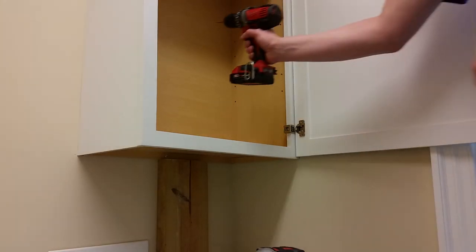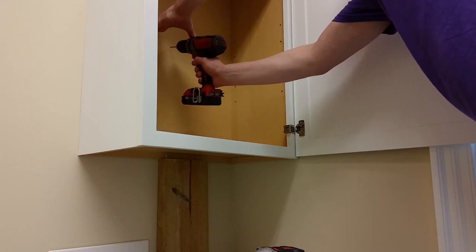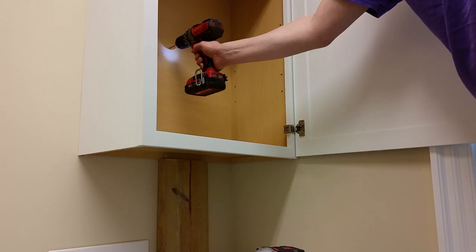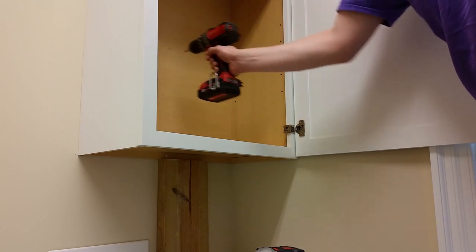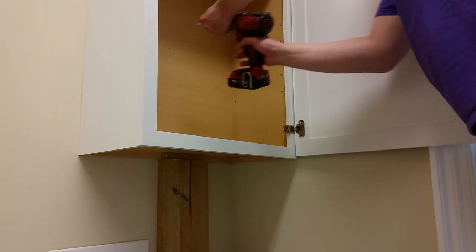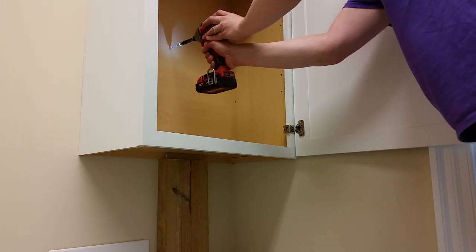Since there's only one stud behind this cabinet, I figured it'd be a good idea to drive another screw from the inside. If you need the cabinet to support even more weight, you could use some shims and drive a couple screws into a stud on the side.